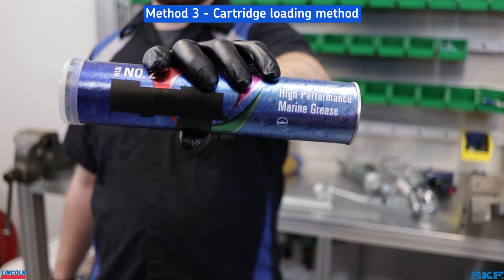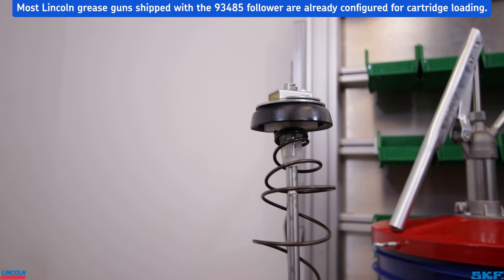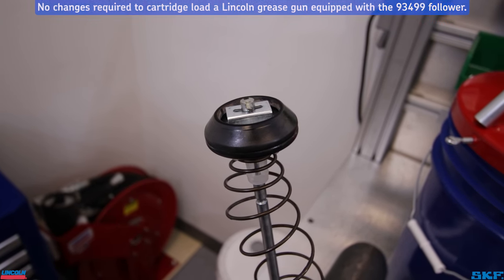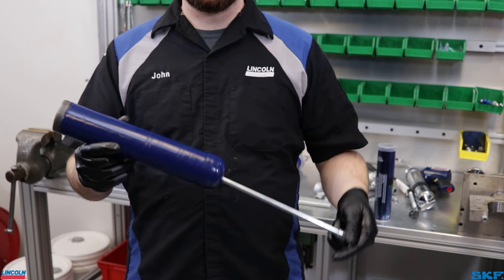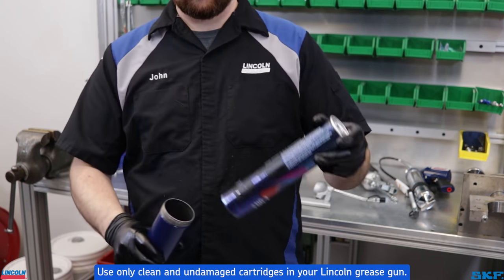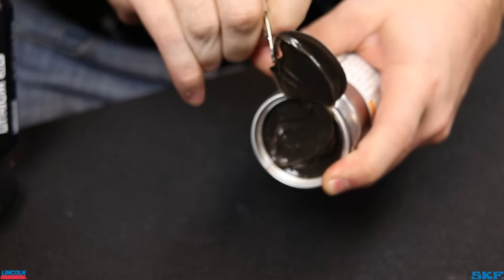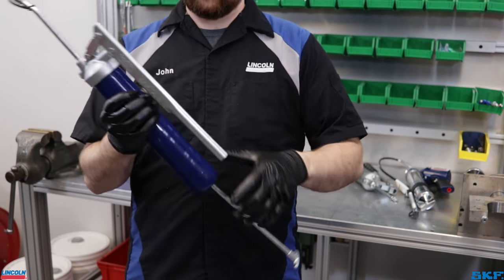The last filling method is the more common cartridge fill method. On grease guns with a flippable follower, be sure they are configured so that the follower will fit into the cartridge. The cone style does not require any changes in configuration. With the tube assembly in hand, pull the handle back and lock the rod into the end cap notch. Remove the plastic cap from the bottom end of the grease cartridge and insert it into the tube assembly. Remove the pull tab or plastic cap from the exposed end of the cartridge, then reinstall to the head of the grease gun. Finish by purging the air pocket from between the tube and head.